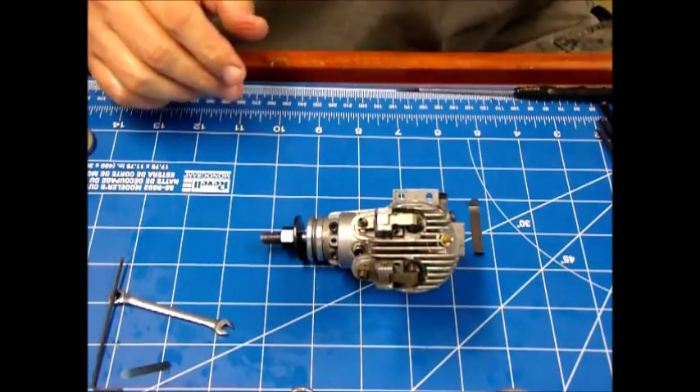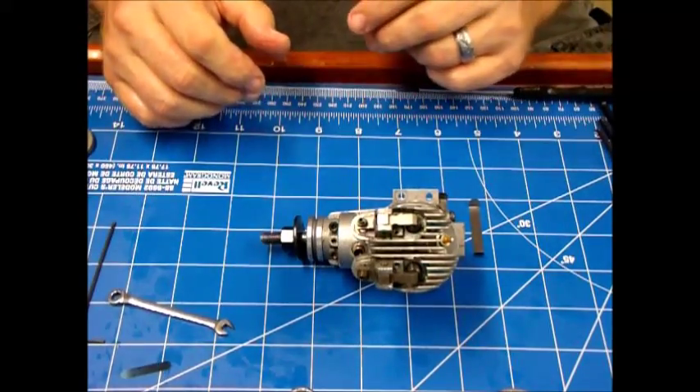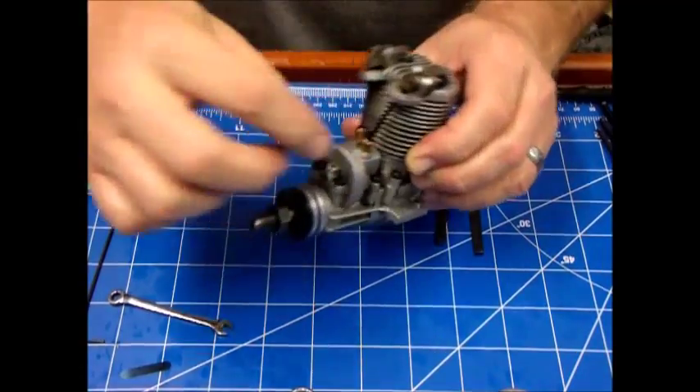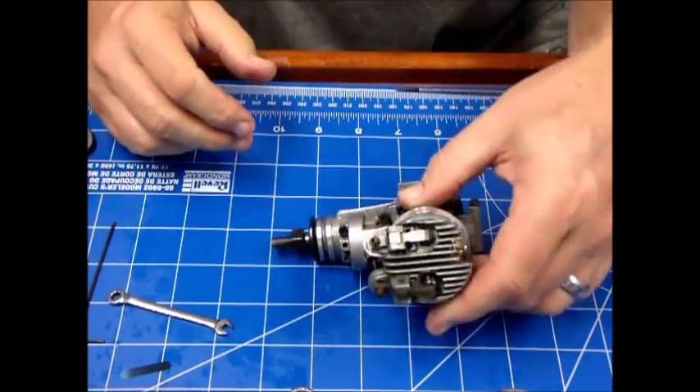Now the valve lash is set properly. This engine — once I get the carburetor back on and install the prop — it's ready to go. I'm going old school: it's going to have the exposed push rods and exposed rocker arm, so it's going to look really cool when I take it out and run it.